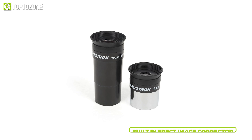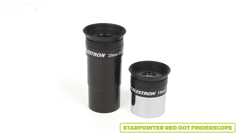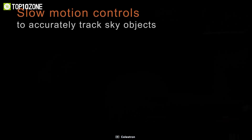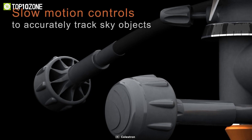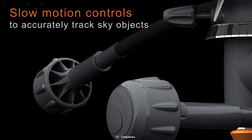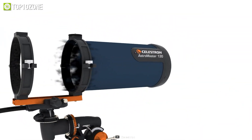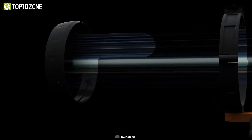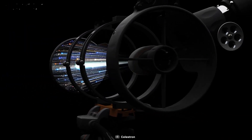For excellent nighttime viewing it comes with a 20mm eyepiece, a built-in erect image corrector, a standard 10mm eyepiece, and a Star Pointer red dot finder scope for precise observation. The AstroMaster mount is equipped with two slow-motion control knobs to fine-tune the telescope's aim in both right ascension and declination axes. You can also learn about the night sky and plan your observing sessions using Celestron's Starry Night Premium software, making this a truly excellent telescope.